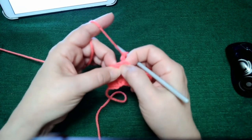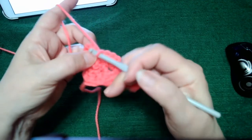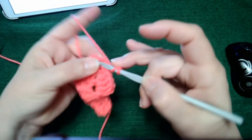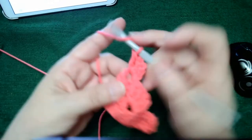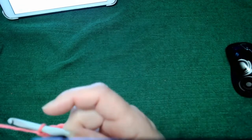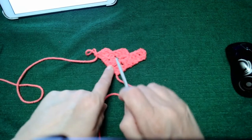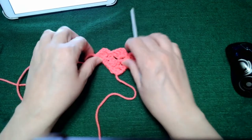We join again into the hole right there with a slip stitch, then chain three like the beginning of a block and do three double crochets into that space. Now look at that — we have row one, row two, and row three done.